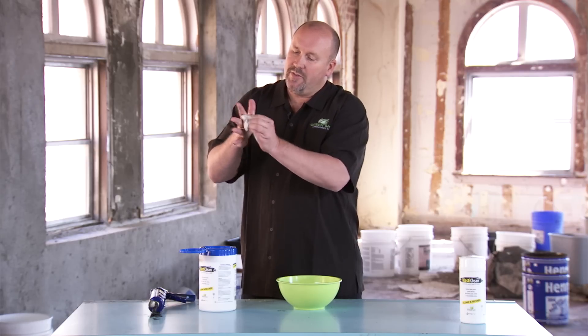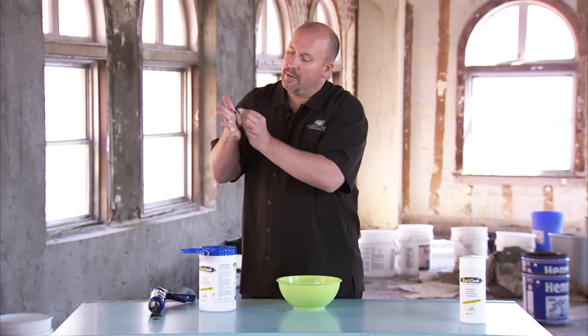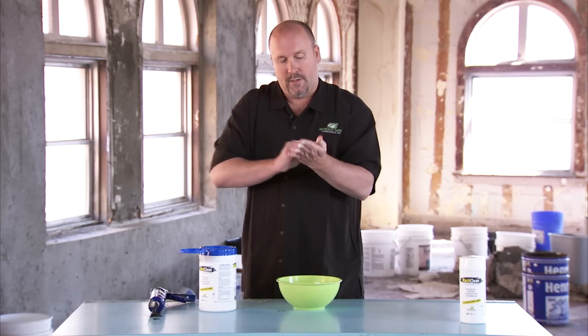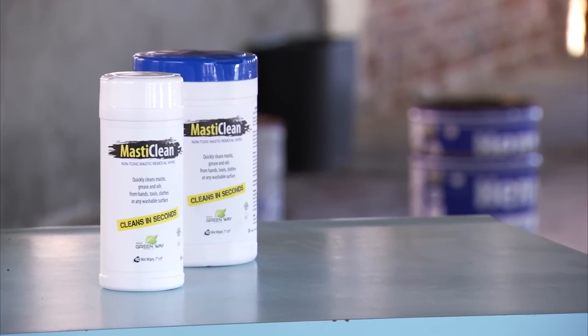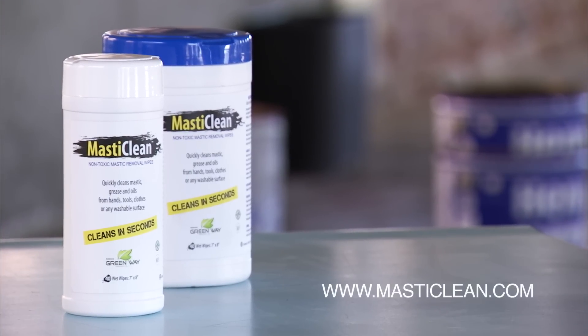So it's very convenient. It comes in a canister and you can bring it up to you on a job site. Look at that — in just about one or two minutes, I was able to clean my hands just like that. Masticlean cleaning wipes come in handy canisters to keep on the truck, shop, or on the roof. To learn more or to find a local distributor, please visit Masticlean.com.